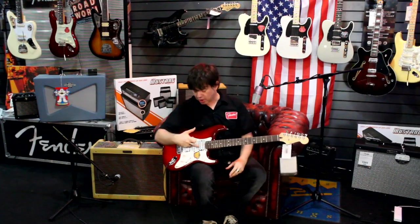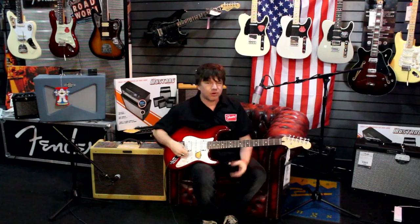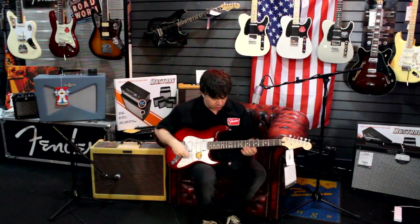It does it all, and I'm going to put a bit more drive on it because obviously if you're going to use an HSH guitar you're probably going to want a bit more filth and a bit more dirt.